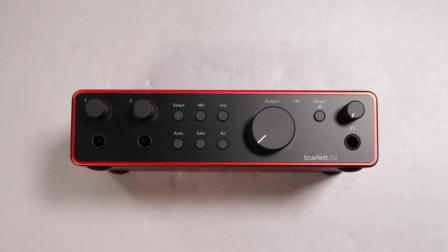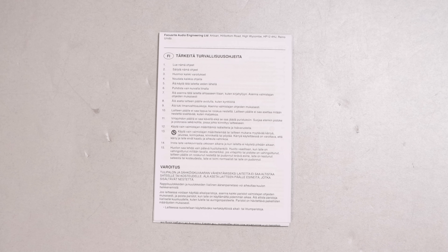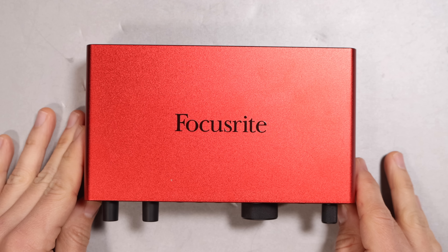What a surprise — you are going to get the audio interface, an approximately three-foot or one-meter USB-C to USB-A cable, a little bit of documentation, and if you register this with Focusrite you get a bunch of software as well.